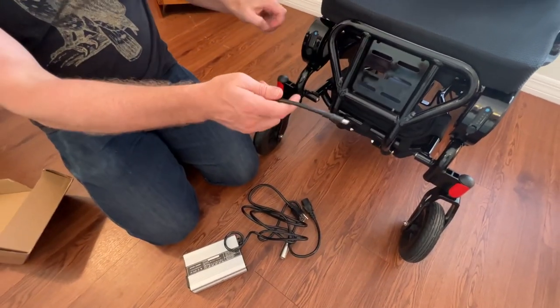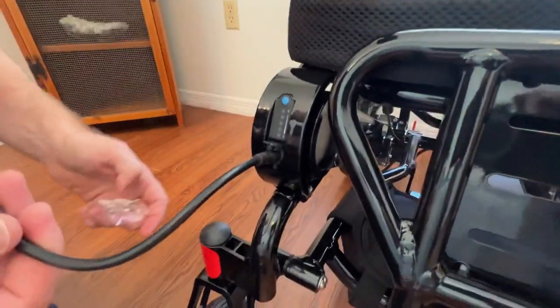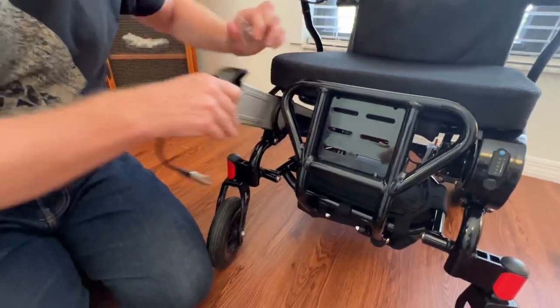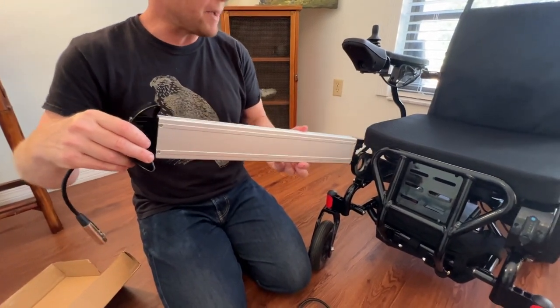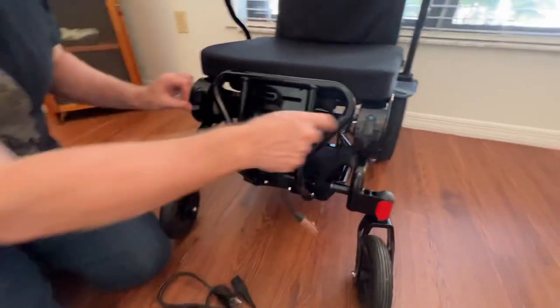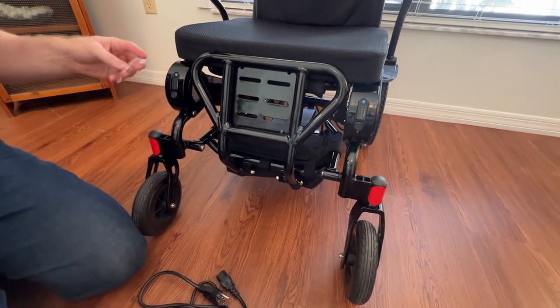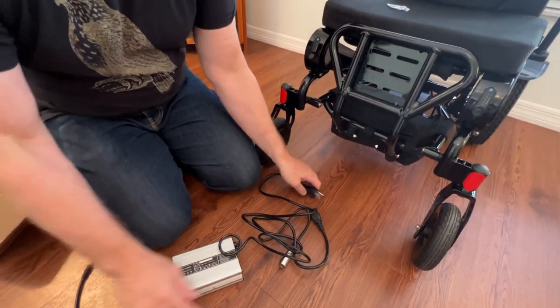The pigtail attachment allows you to plug the charger directly into the battery. You can take the battery off the chair of course. People love the Eagle because it has in-frame batteries, and we give people two batteries with the Eagle. If you want to charge both batteries at the same time while they're in the chair, you simply wouldn't use the pigtail attachment.